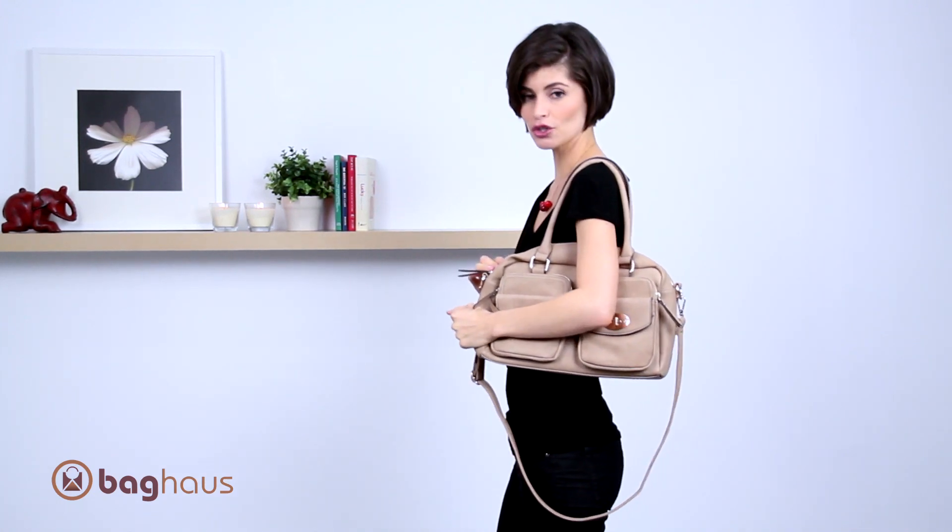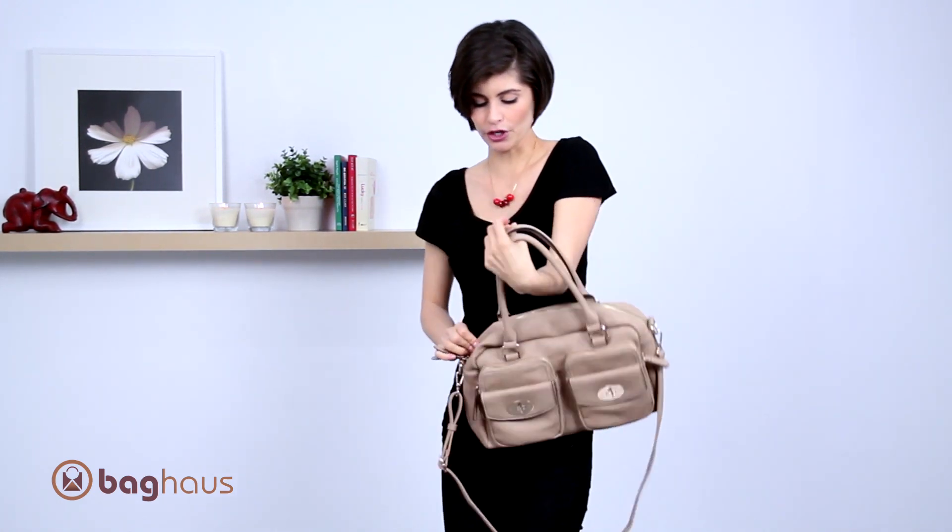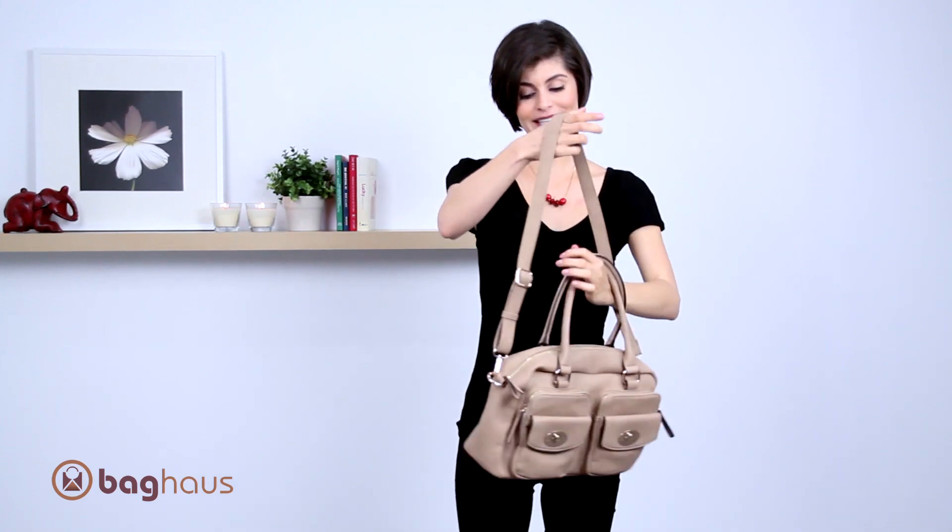It has dual handles that fit comfortably around your shoulder. There's a lot of room, and if you prefer, it also comes with a detachable shoulder strap so you can wear it crossbody or on your shoulder, giving you options.